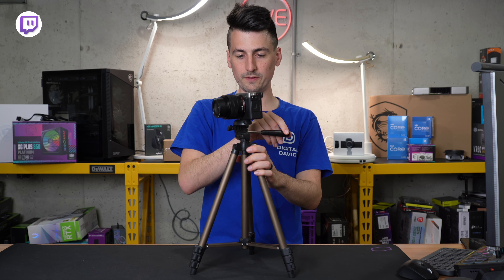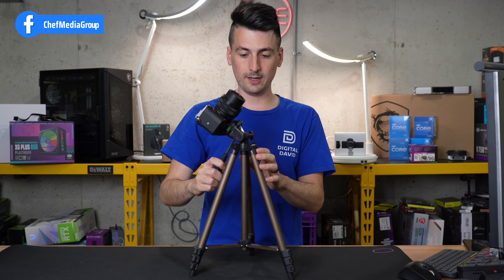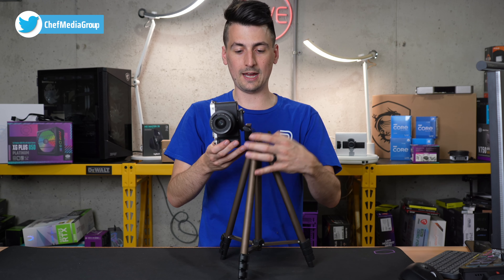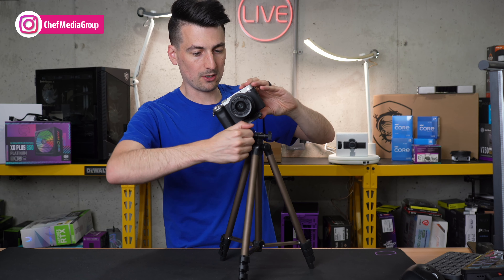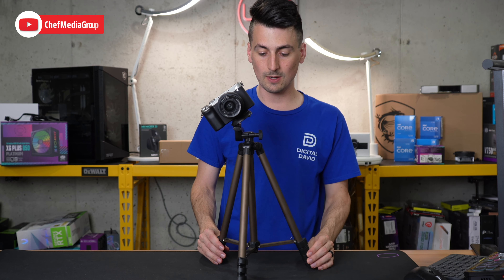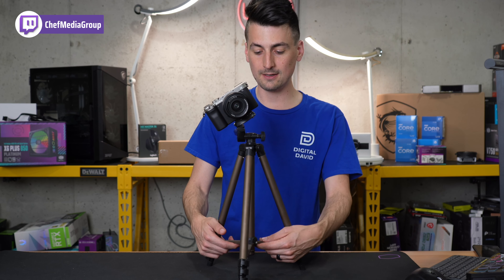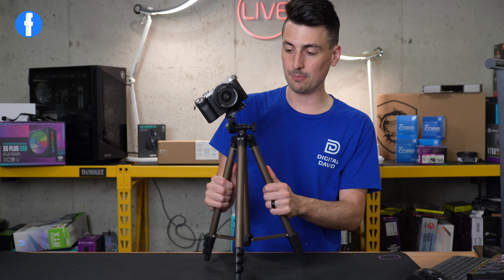Let's just move it around a little bit — no big deal. Let's tip it up and down — that's pretty cool. We can take this all the way out here, tighten it in place, do about halfway and see if it can hold the weight — and honestly for this being so lightweight it's not as tippy as I thought it would be.